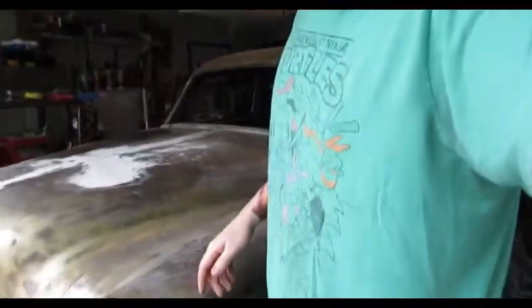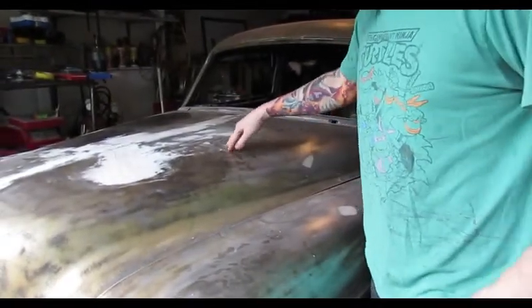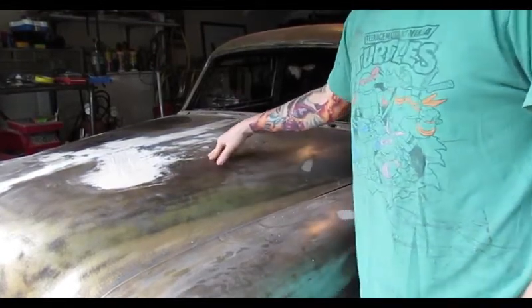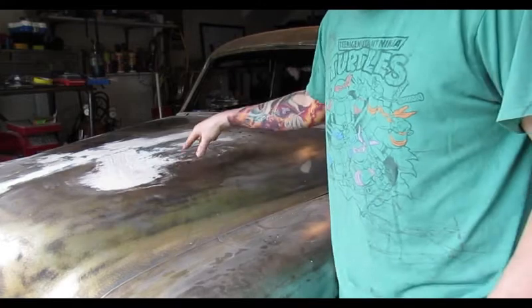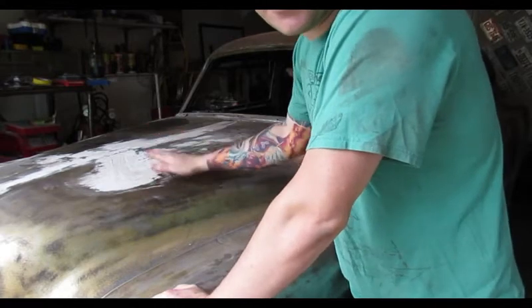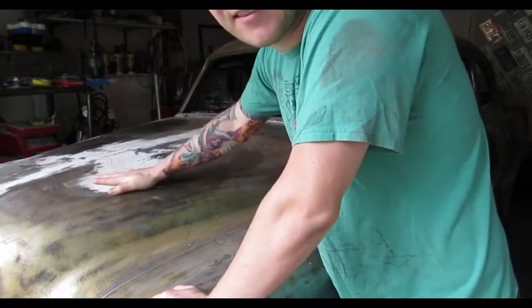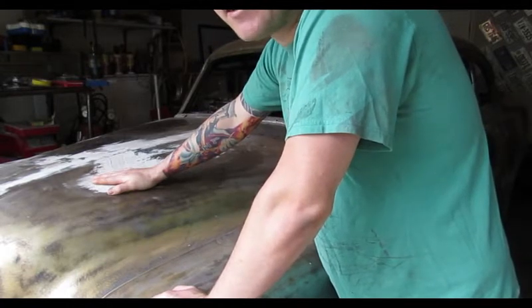If we look at the hood — what is tinfoiling, or whatever they call it — as we apply pressure to the hood, you can hear it pop and cave in. The issue is when I'm sanding over this, the metal pushes in and creates waves. The hood is the worst place to put Bondo because it's constantly flexing; the hood and doors will flex and the Bondo is going to crack over time.